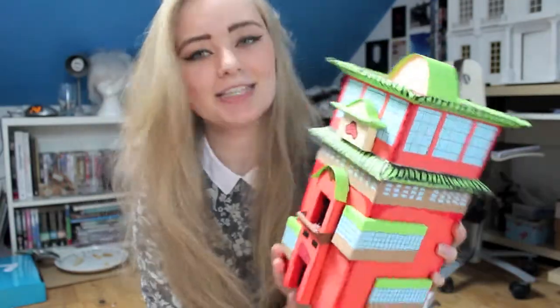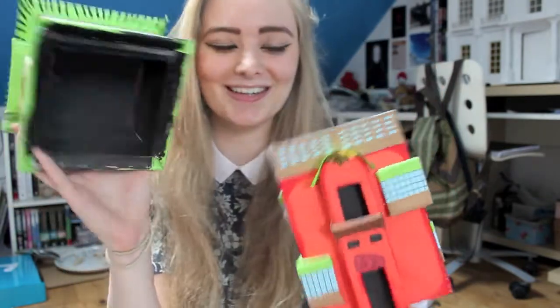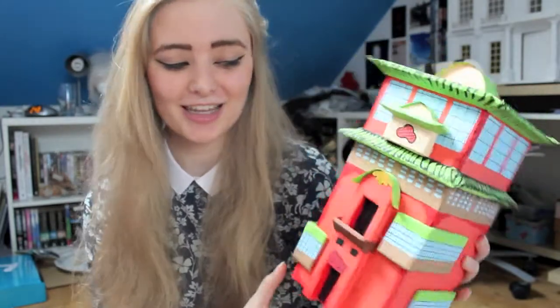I waxed one of my eyebrows before this and started crying and smudged my makeup, so now I have one slightly better eyebrow - sorry. Hi everyone, today we're going to make a box. I'm going to be making this Spirited Away bathhouse gift box. It does open, it's so cute. It could be a gift box, a very extravagant gift box, or just a decoration thing. Use it as you will.